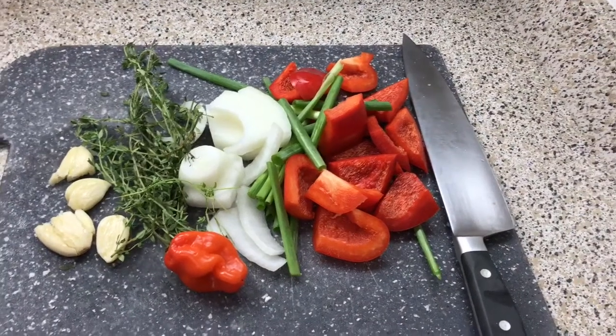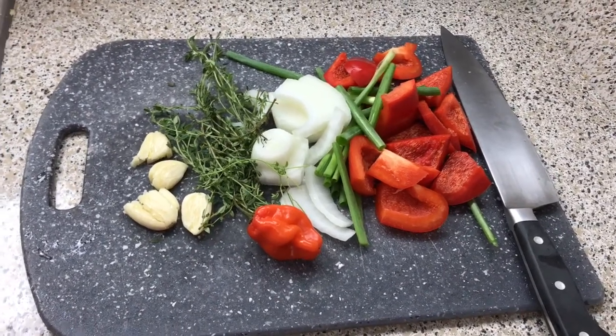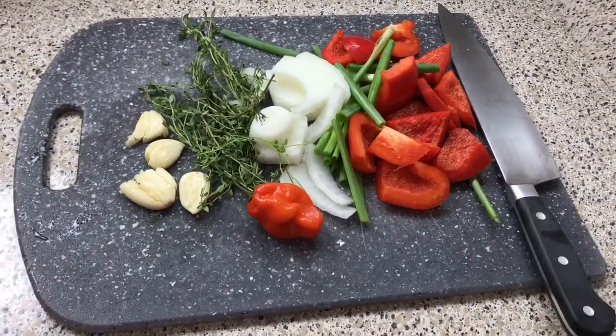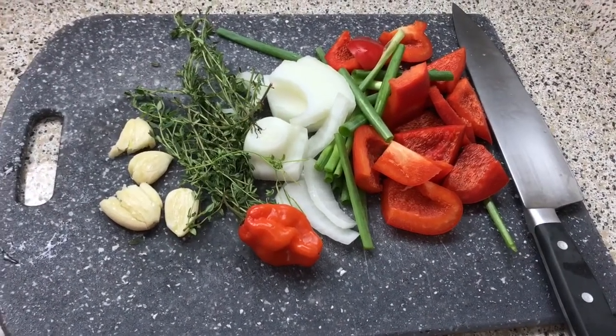Hey guys and welcome back to Misha's Corner. This segment is called Cooking for Bae, and that's literally what it means. I am going away on a trip this weekend and I wanted to meal prep for him while I'm gone.